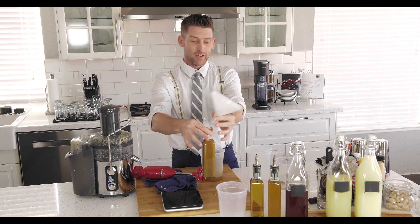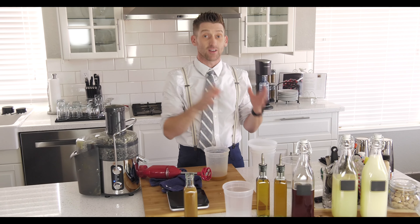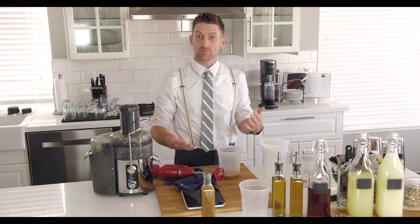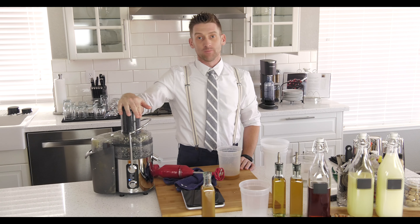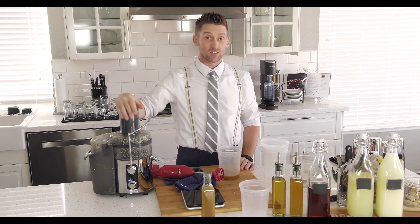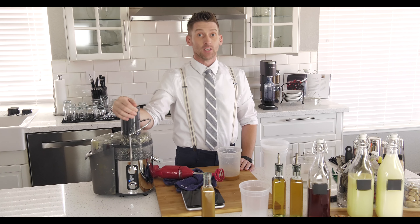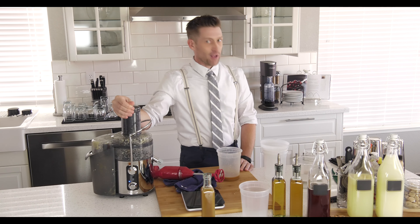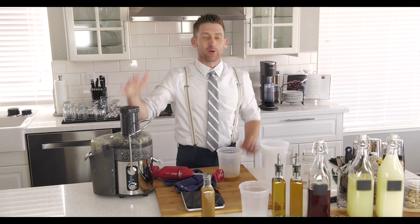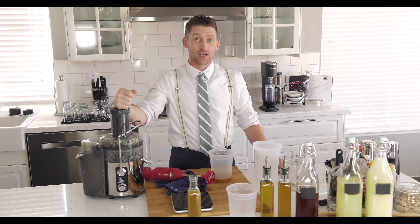And there you have your ginger syrup — very simple, very easy, and very delicious. I hope you enjoyed watching. Please do take the time to go out and get a juicer; there are a lot out there on the market ranging from sixty dollars up to even three hundred dollars for the nicer ones like the Omegas. Anyway, I hope to see you guys this Thursday — we're gonna be making the Moscow Mule, so be sure to make that with us. I'll see you guys next week, take care.